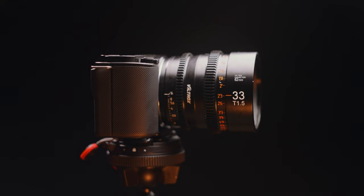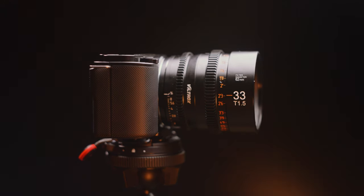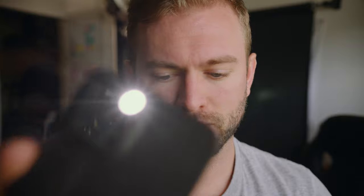Today we're taking a look at the Viltrox 33 millimeter T1.5 cine lens, which is designed specifically for crop sensor Sony cameras — your APS-C and Super 35 sensors. There is a little trick that allows you to use this lens on some full frame Sony cameras, like what I'm doing right now. This is my A7S III with the Viltrox 33 mil, shooting at around T2. I'll get into that little trick later on in the video, but for right now let's make some sweet cinema.